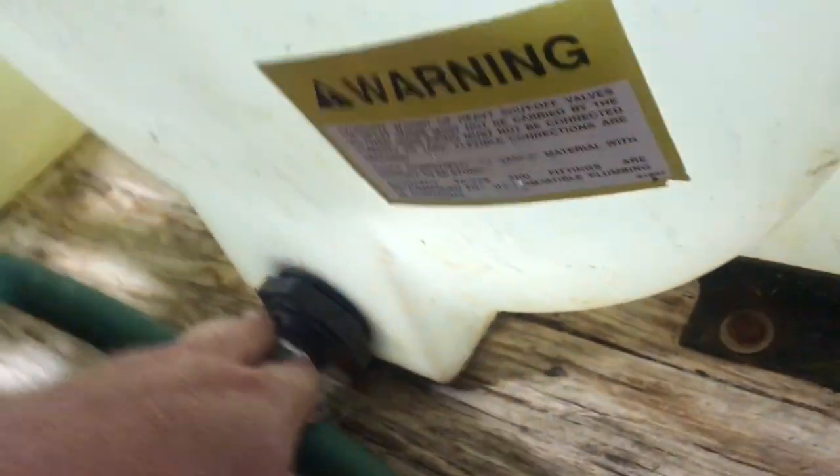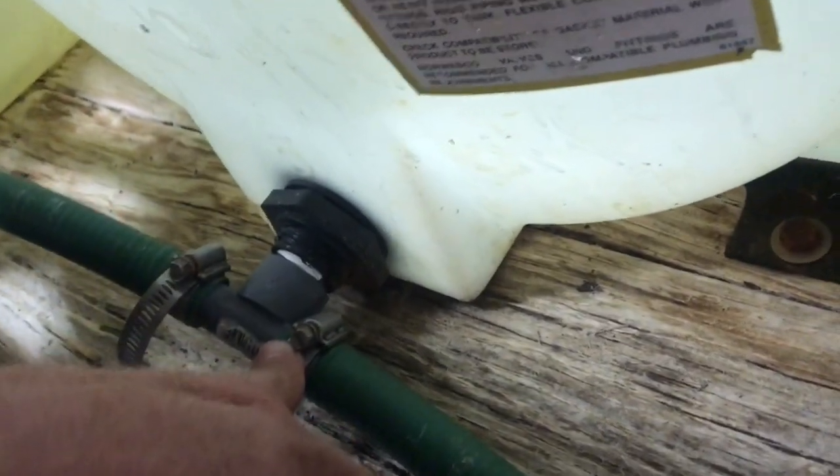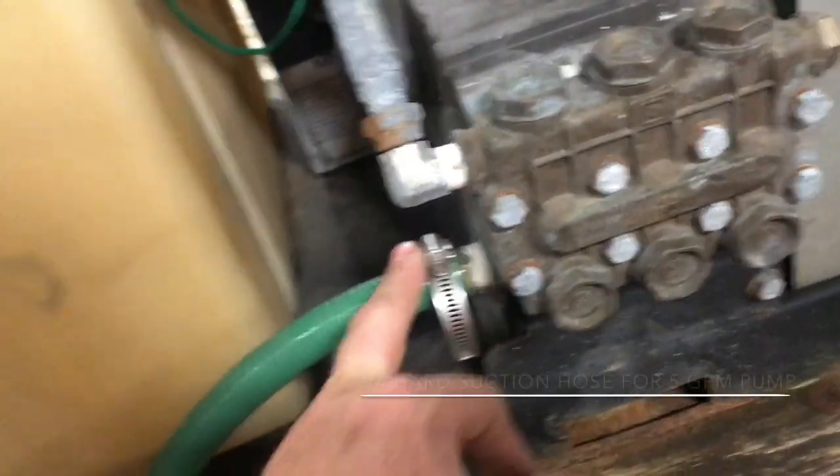The bulkhead fitting goes onto a Hudson valve into the tank so it doesn't overflow the tank. From the Hudson valve I go through another bulkhead fitting at the bottom of the tank and I tee it out. I tee it off on all my units — one side for an eye washer and then the other side comes up for the tank.